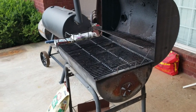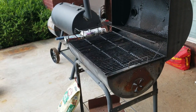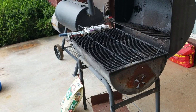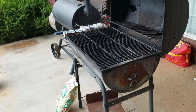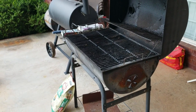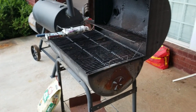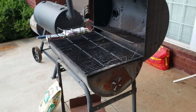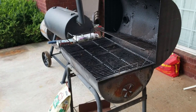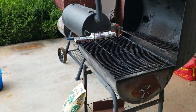Hello everybody, this is the Barbecue Cop coming back at you guys with another video, just before Memorial Day. I wanted to do this video to kind of change things up — I'm going to do a series called Barbecue 101, which is going to cover a lot of basic stuff: how to set the grill up, how the dampers work, starting your fire, managing your fire. I'm also going to show you how to make a homemade spice rub to put on your meats.